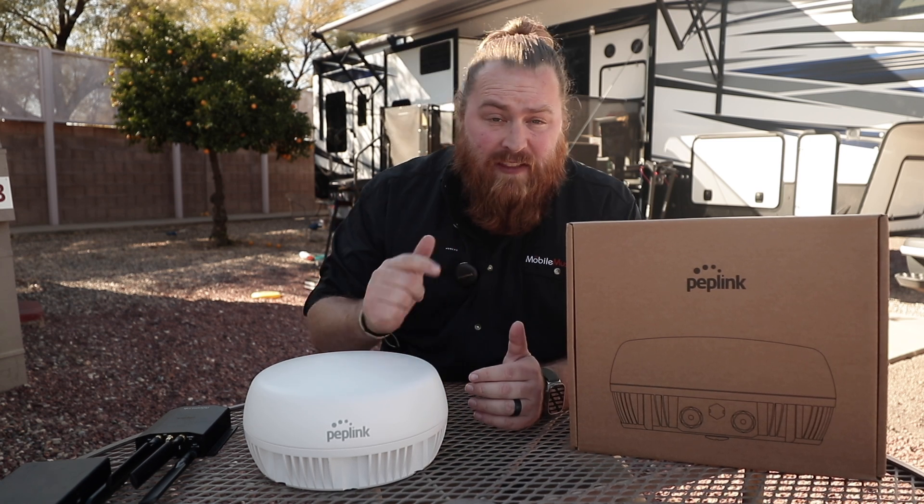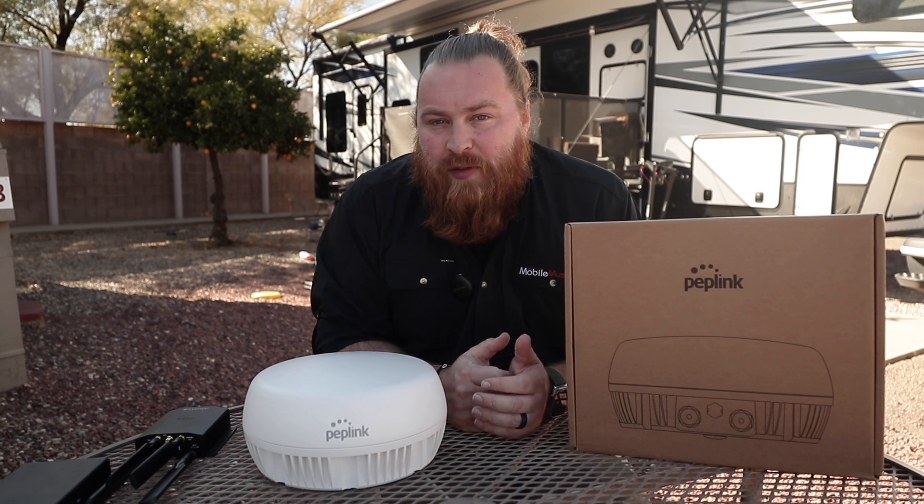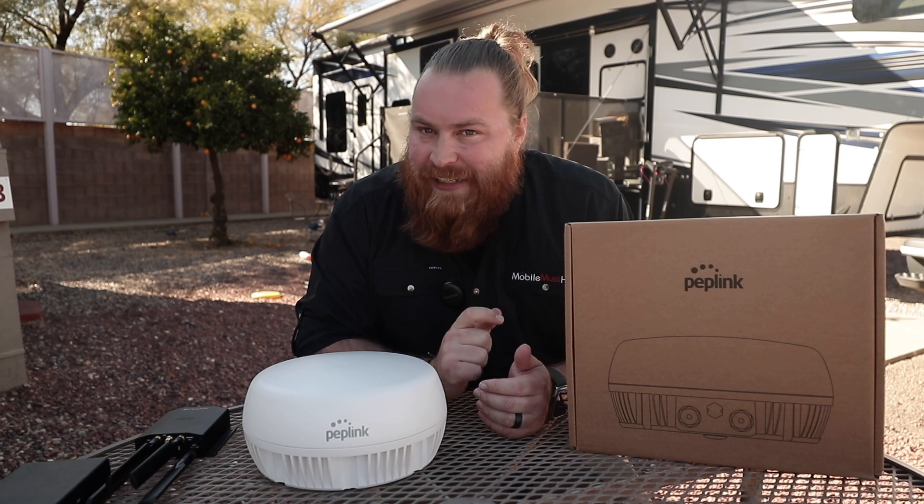Hey guys, this is Andy from Mobile Must Have. In this video, we're going over a brand new product from Peplink called the Peplink Antenna Max.